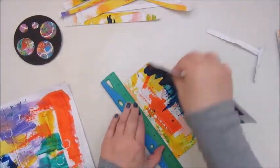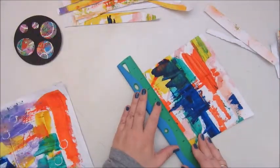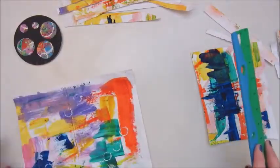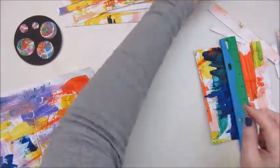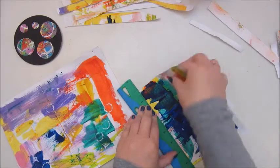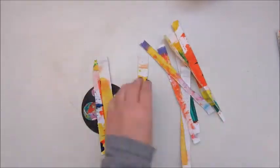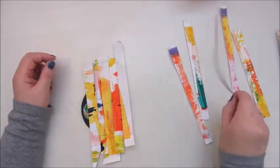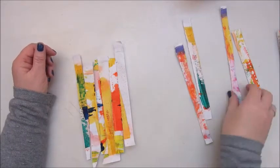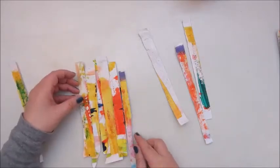I'm using a beer coaster as usual. This was one I did some experimenting on before and I didn't like it, but I can use it for gluing down the strips because the background will disappear. I had some painted papers that were used for wiping up excess paint from other projects, and I thought the red and the yellow would be nice to use for this morsel.